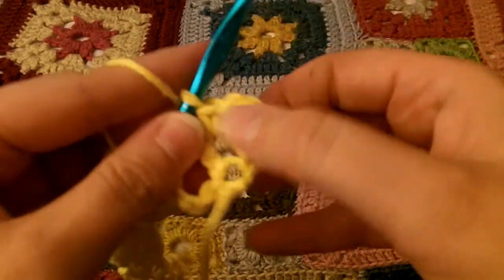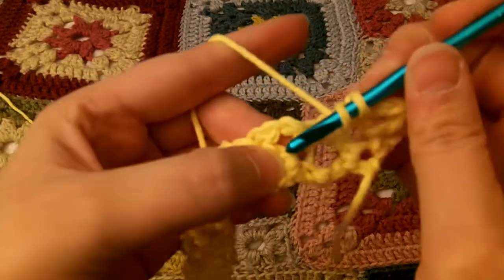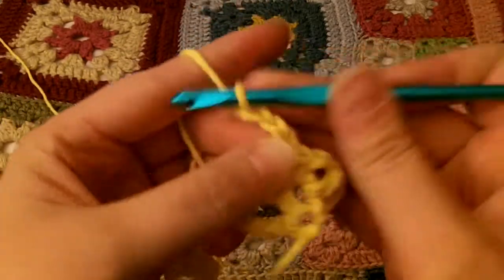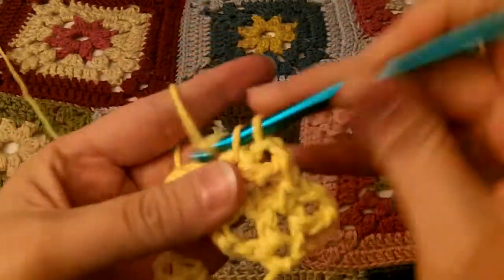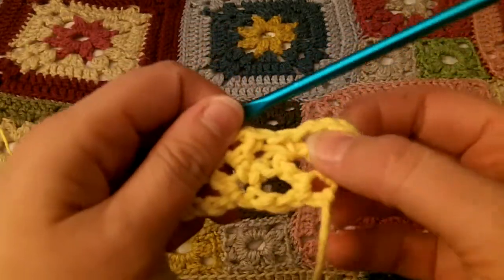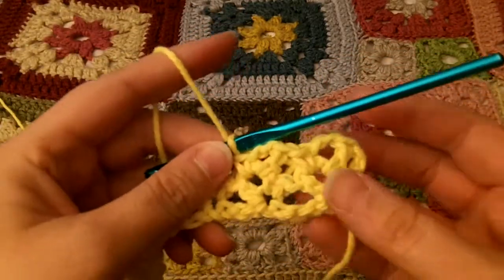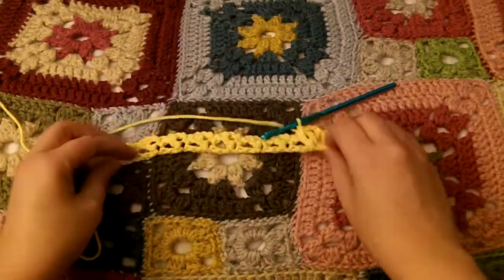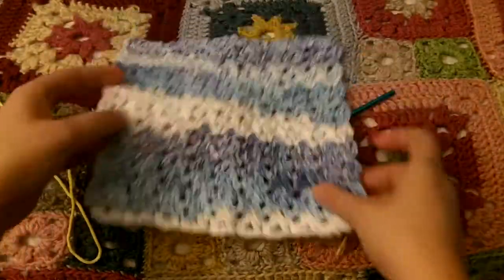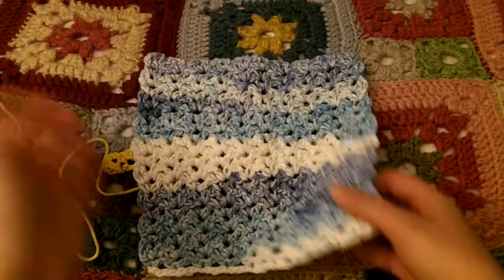So now the next row, we'll be working in the chain-2 loop up there. That's the whole pattern: you just double crochet, chain 2, single crochet in the same loop. You go all the way to the end, chain 2, flip it over, and just do the same thing over again. I just go until there are enough rows that it's square — I can flip the corner up and it's even, so I know it's square, however many rows that turns out to be.